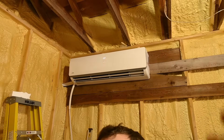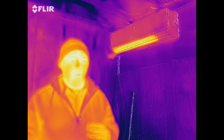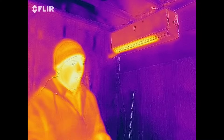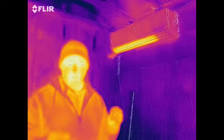This one is by Cooper and Hunter and has a feature called hyperheat, where this unit will actually heat all the way down to 22 degrees below zero Fahrenheit. You do lose some efficiency as the temperature drops, and we'll talk about that in a minute. A great way to visualize how an air conditioner or heat pump works is to use a thermal camera — that's what you're looking through right now, seeing heat and lack of heat instead of visible light.